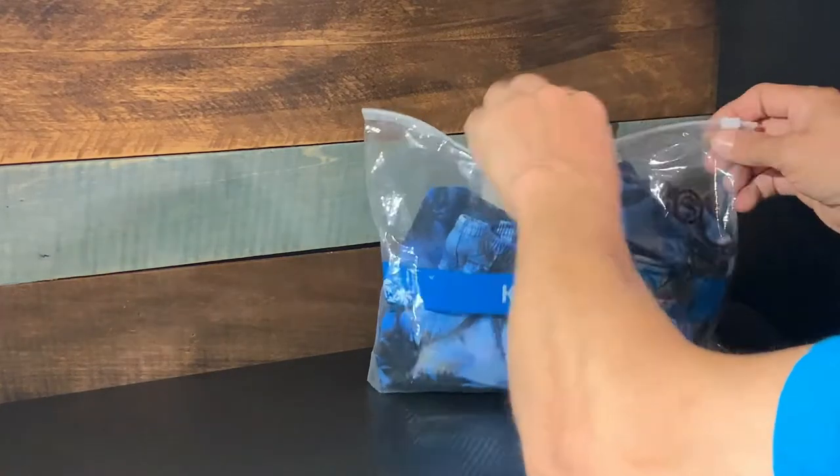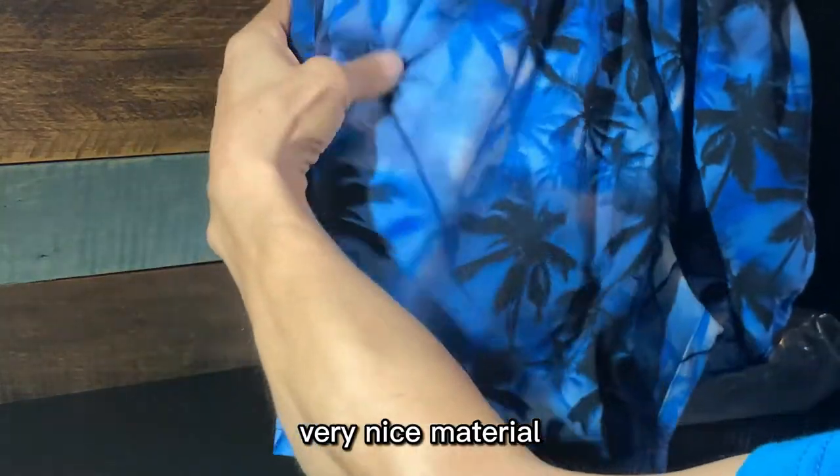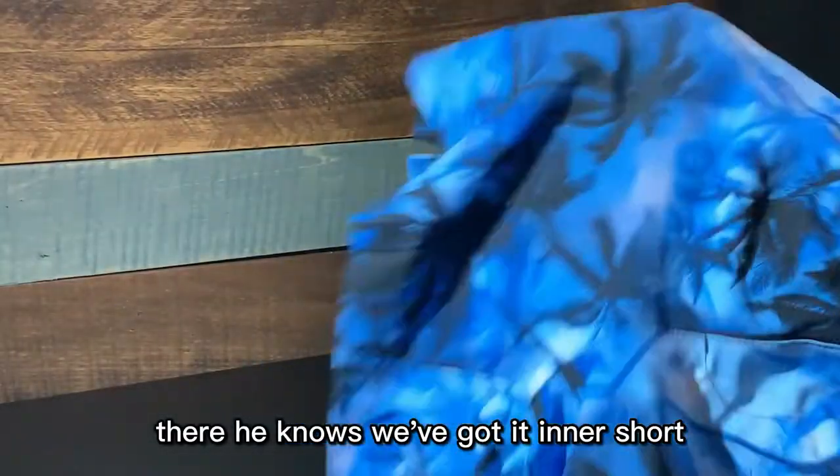Let's take a look. Very nice material. We've got an inner short. Nice elastic.